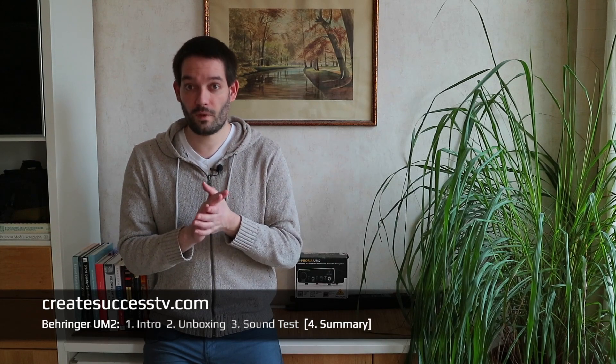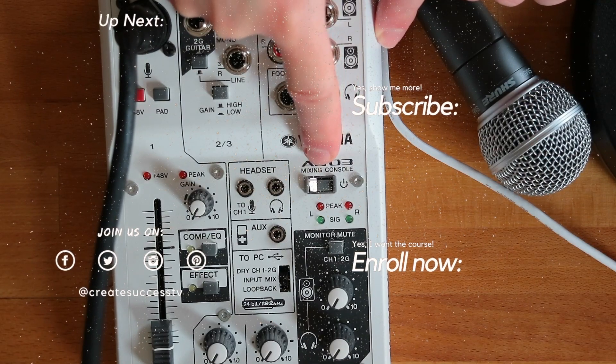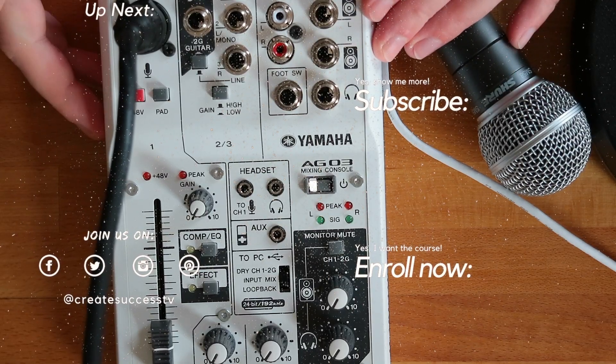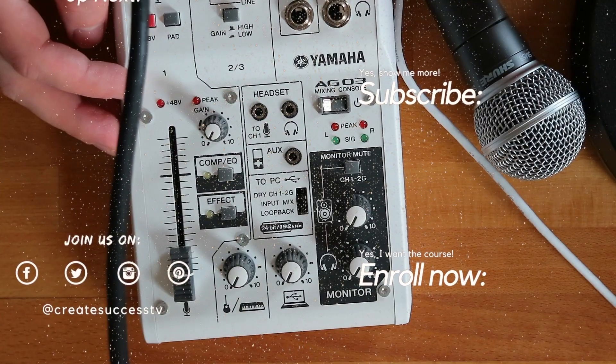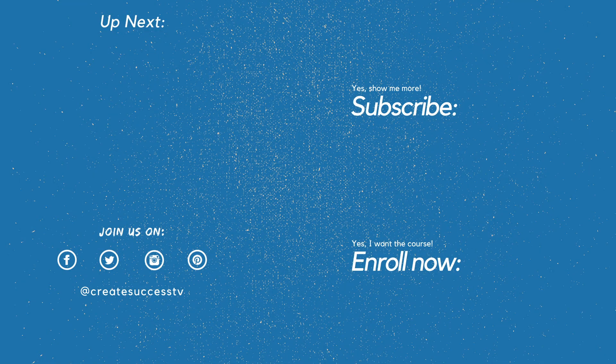I invite you to check those out as well. Since you just watched this review of the Behringer UM2, you might also be interested in my review of the Yamaha AG3 USB audio mixer. I'm really amazed by how many people have subscribed to my channel because of the useful content here. You can subscribe too — I'll see you in the next video, and maybe even in one of my online courses. Take care!